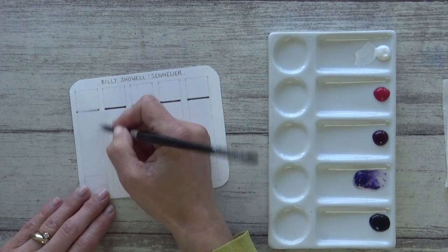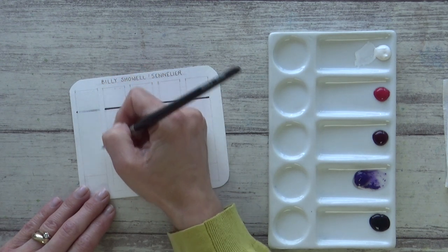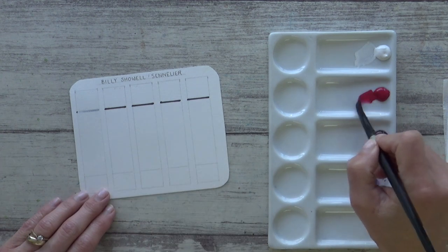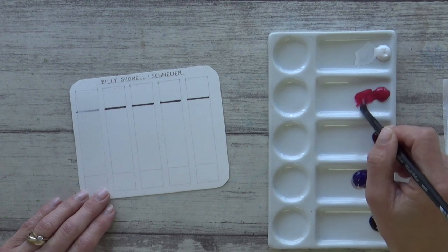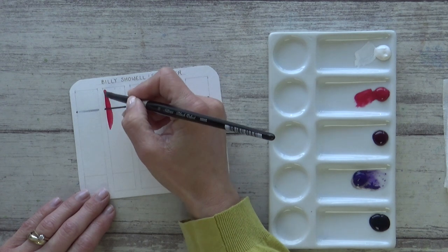The Titanium White pigment PW6, as the tube suggests, is opaque and did cover over my black line. I'm not going to use it to mix any colours today but I will revisit this swatch chart later on and use the white in my hydrangea painting. So make sure you watch till the end of the video to see how that works out.